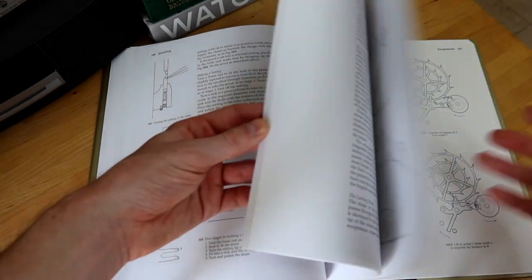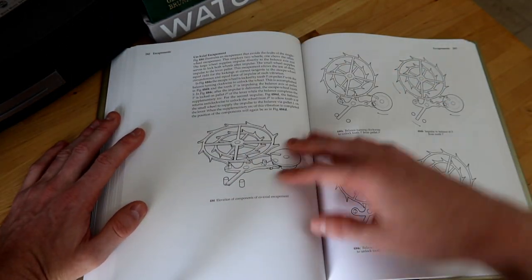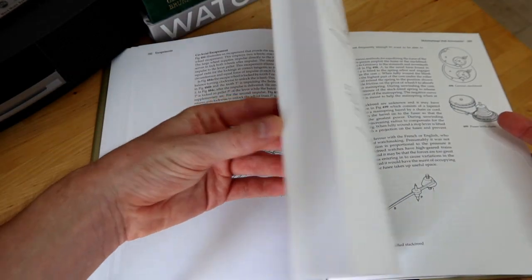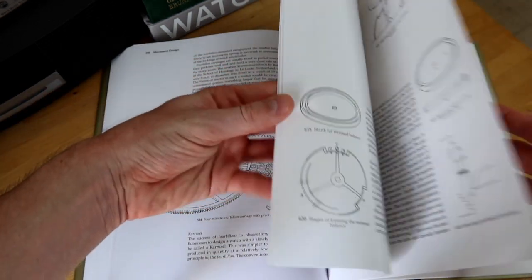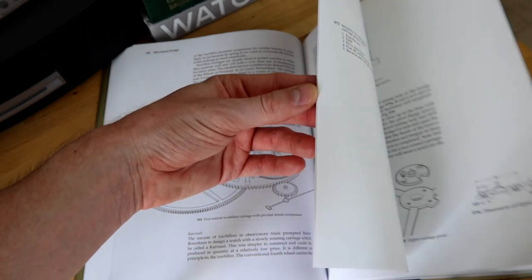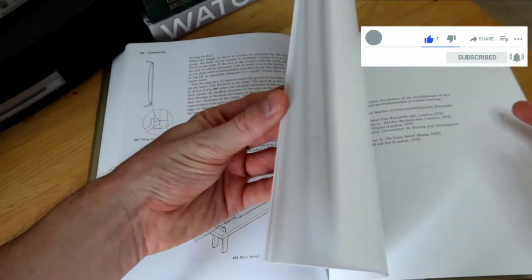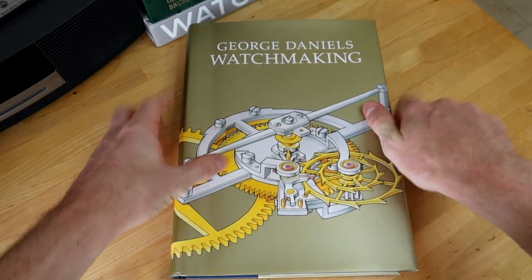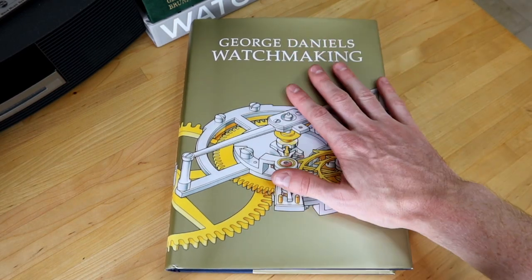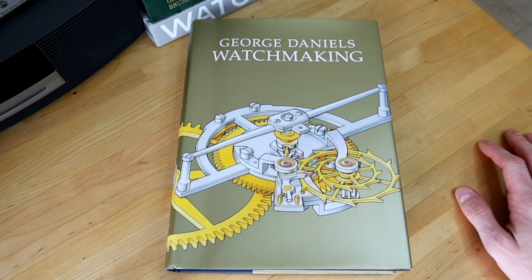That'll help me explore watchmaking even more and get a deeper understanding about a watch I'm interested in buying. I'm making my way through it slowly by referencing it. You can see very technical information throughout — the coaxial escapement is described here as well, and there's a really nice section on tourbillon-mounted escapements for movement design, which is quite interesting to compare. It's a very technical book, but a helpful one.